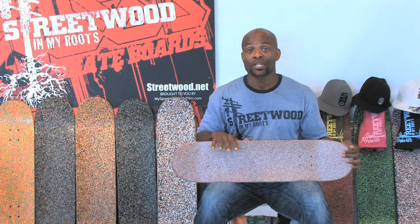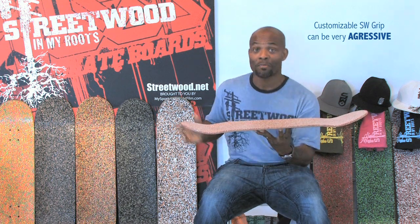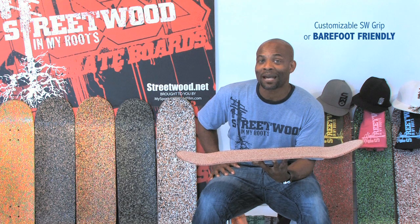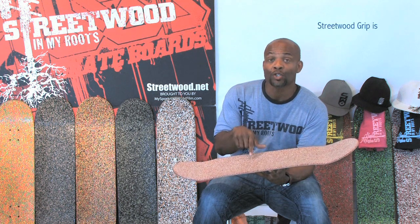The likelihood of you cracking the board is less likely than with your conventional wood boards — same Canadian maple. The difference is that there's a bonding agent inside of the wood that makes it much stronger. The uniqueness here is that we can create any color. In addition to the color, we customize the grip. You may want it very grippy, or you may want to ride a longboard down by the beach, take your socks and shoes off and ride on the same grip. The grip is very foot friendly and it is waterproof.